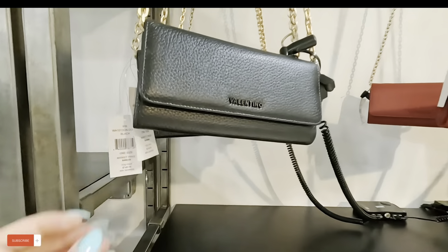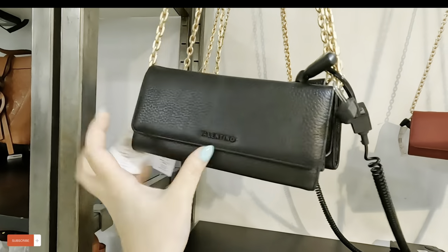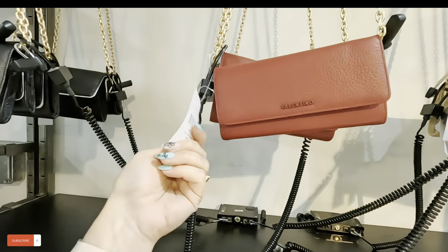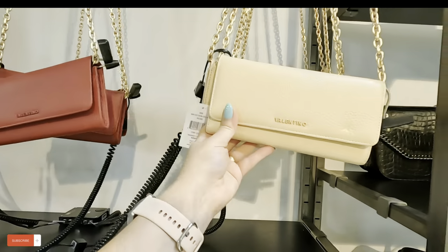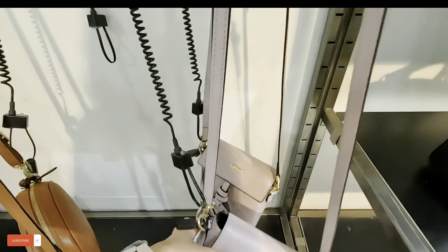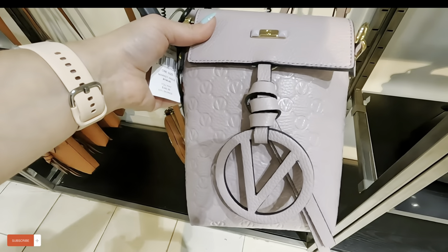Look at these — more for $150 in black. Look at this red wine color — all these are $150, original $300. Look at this vanilla color. And look at this purple one down here — that is pretty.